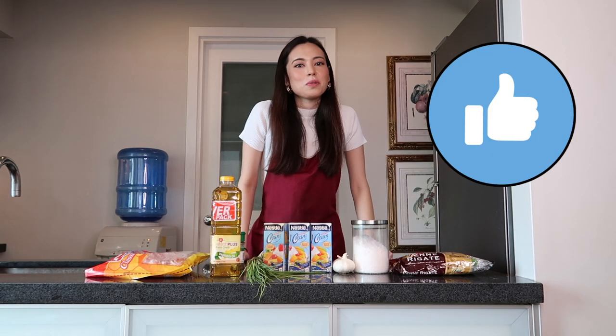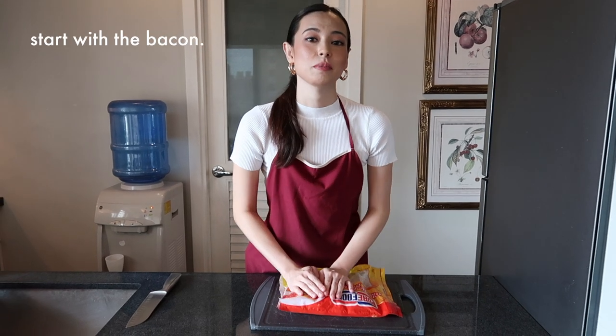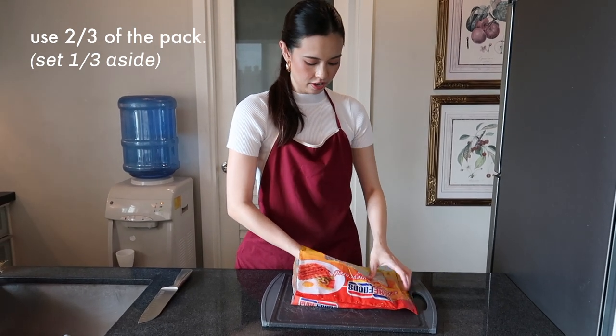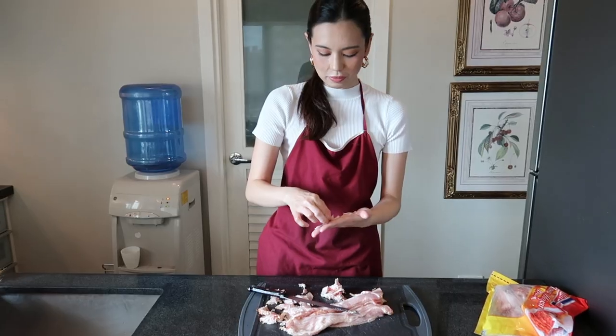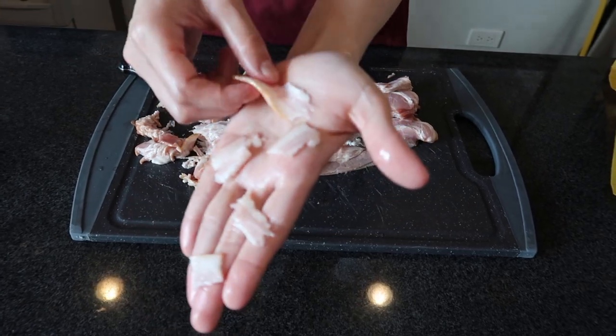Now that we know what to use, let's begin. First things first, we're going to start with the bacon because that takes the longest to cook. You're going to want to use almost two thirds of it — leave one third for later. We'll cut these into little pieces. Your bacon bits are going to look a little bit like this; they don't always have to be the same size or perfect, because remember we are starting chefs.